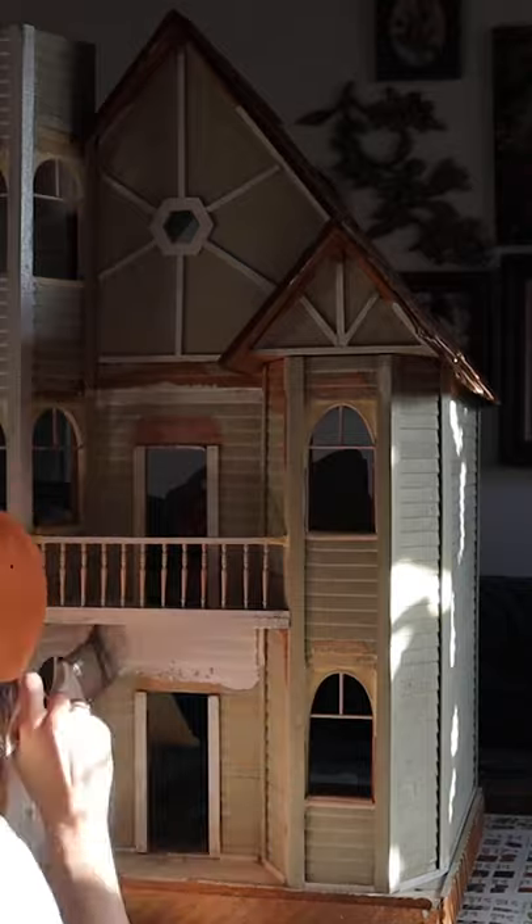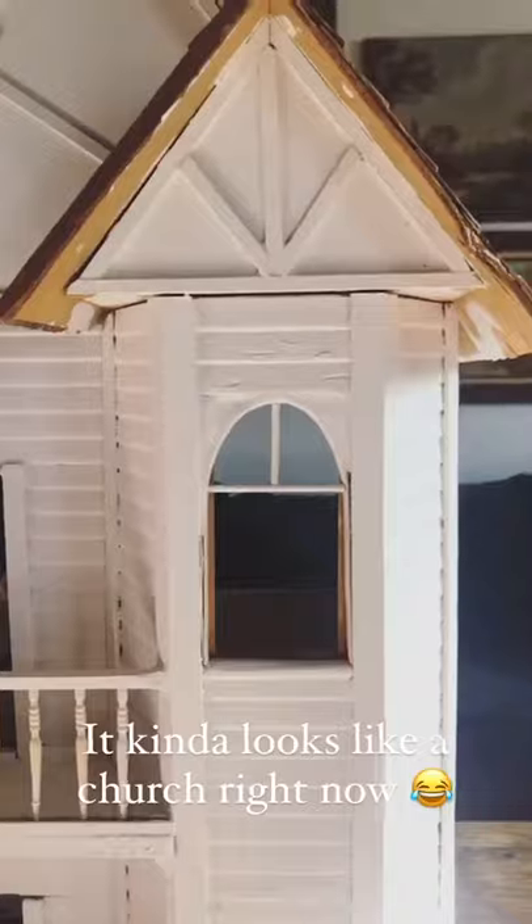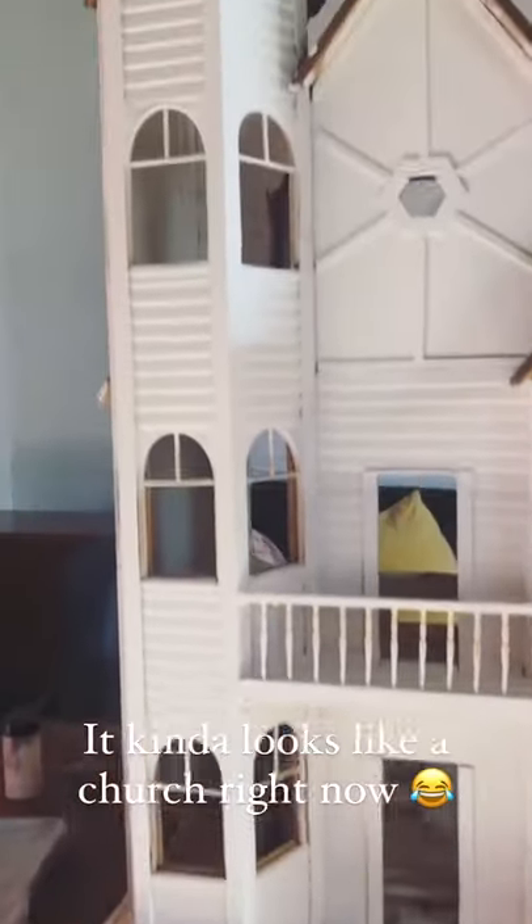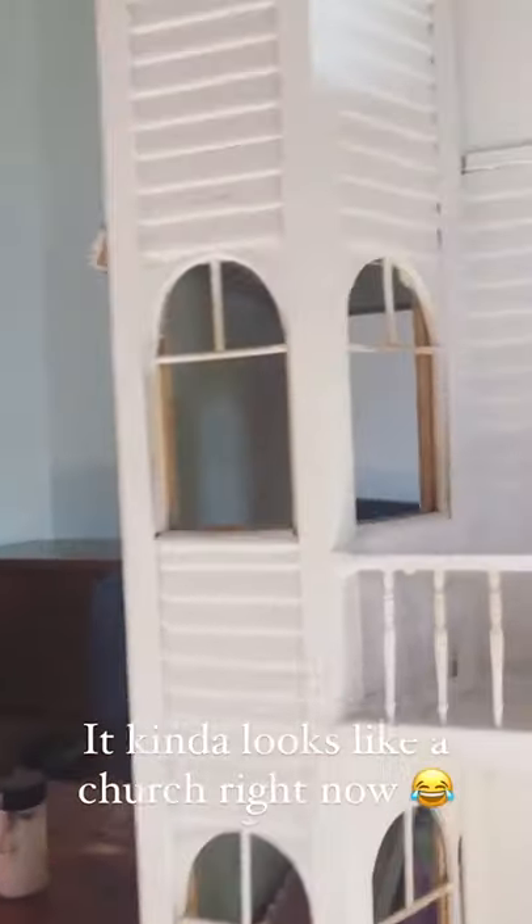I mixed this color — it's mostly white with a slight pink tint, but right now the whole thing just kind of looks like a church. It's not going to. I'm going to add so many more details.